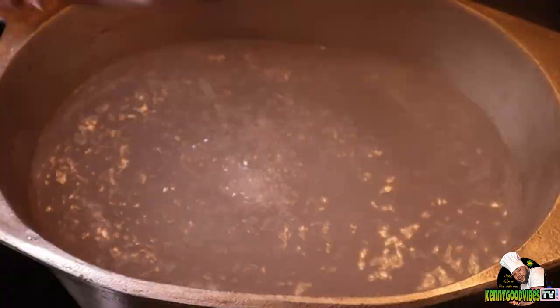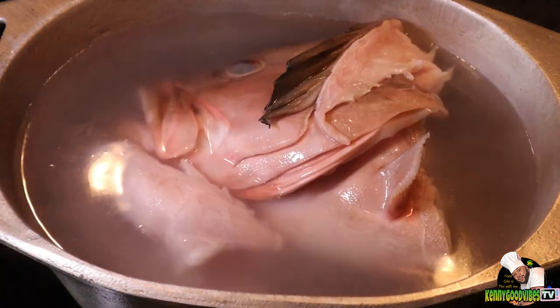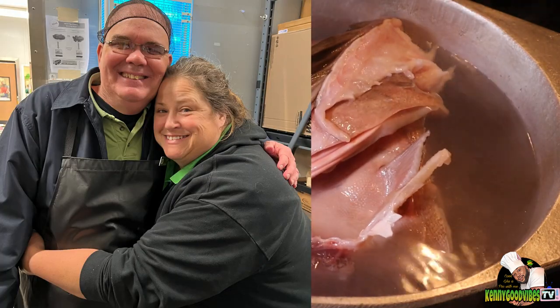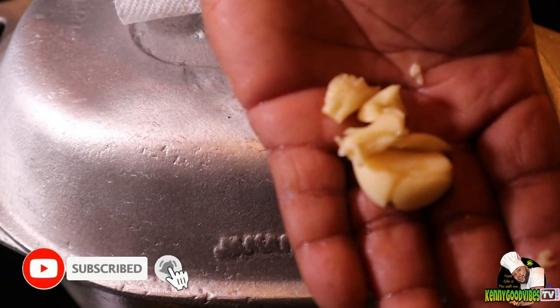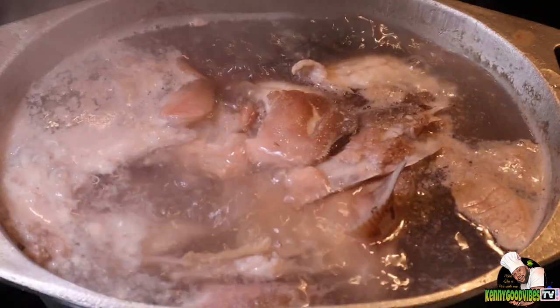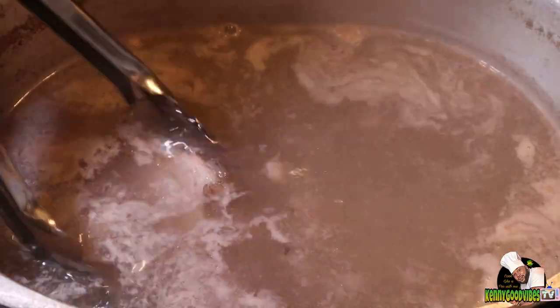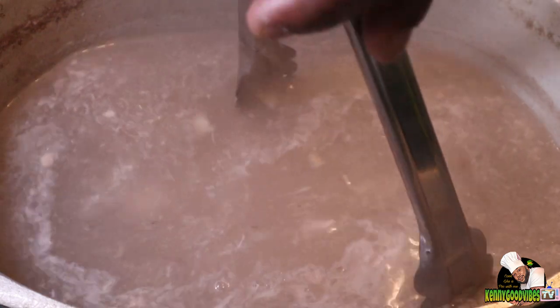Now that my pot has come to a boil, I'm gonna go ahead and add my fish head. I want to take this time to give a shout out to Angie and Ed for the fish head — nice people, big up yourselves. I'm gonna add some garlic and let that simmer. After about five minutes I'll take my fish head out and set that aside.